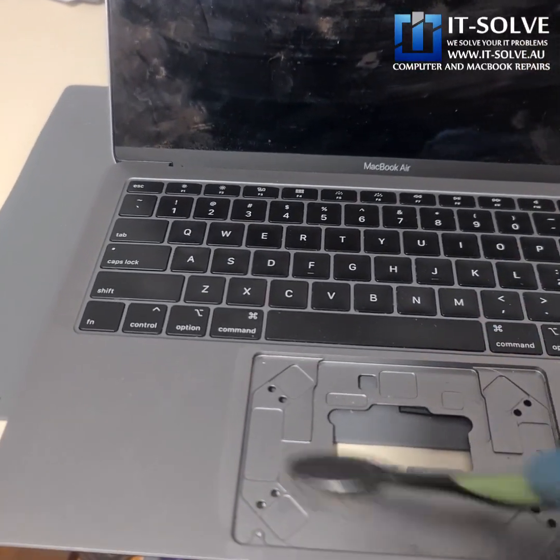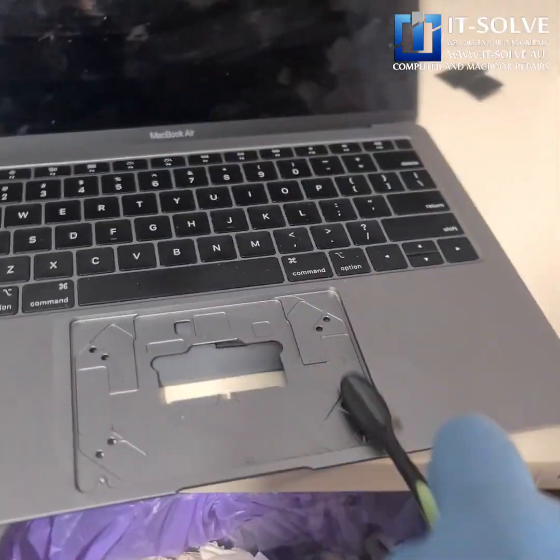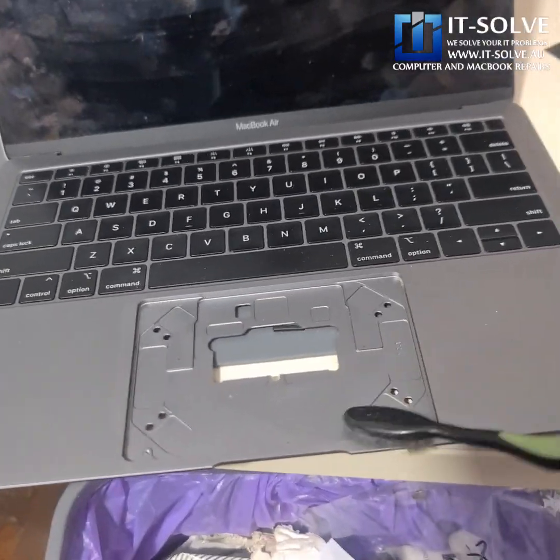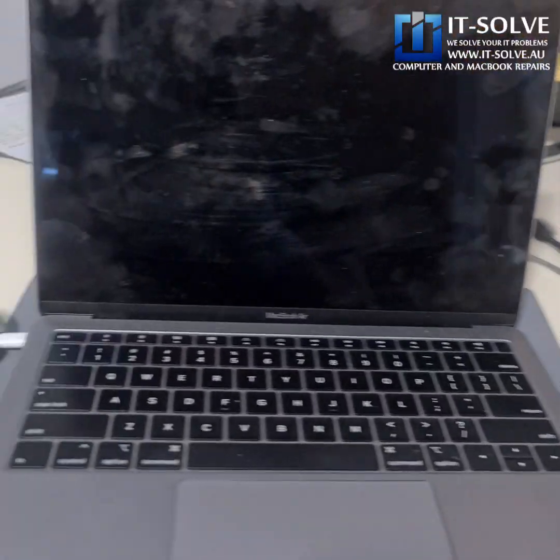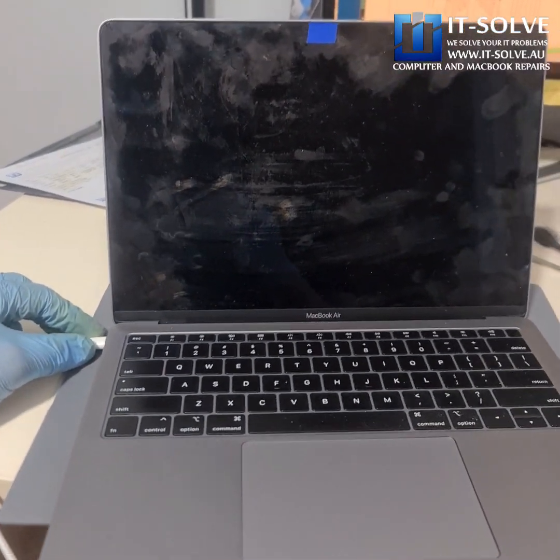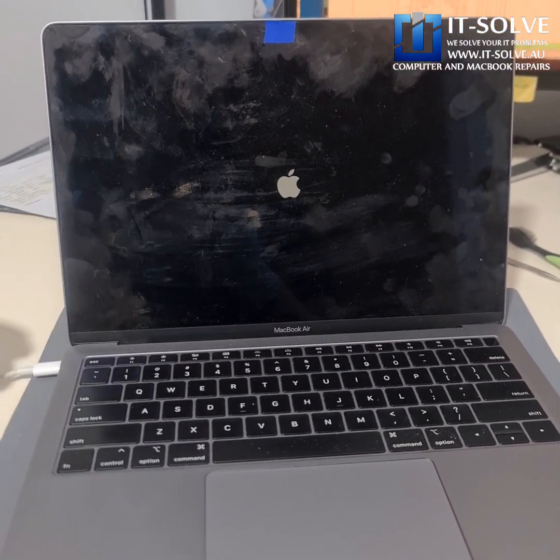Let's clean the trackpad here as well. Trackpad is going back in — and there you go, it's firing up!